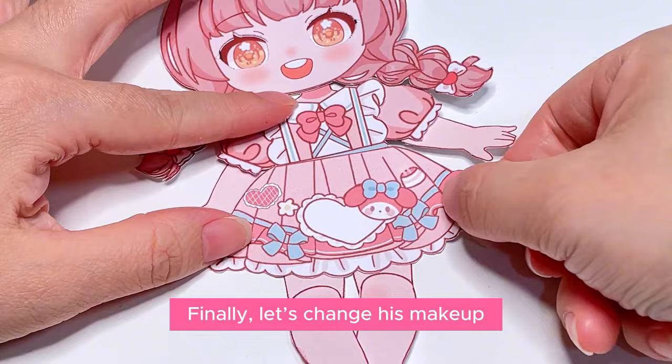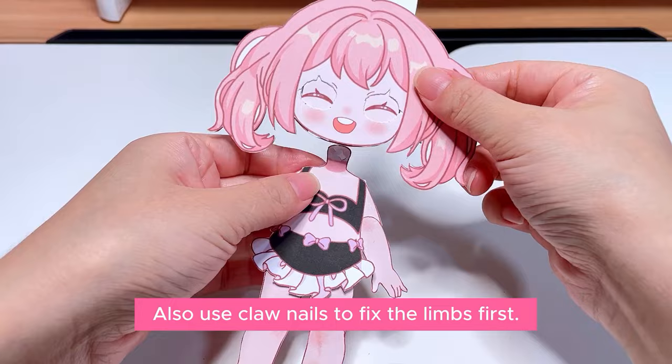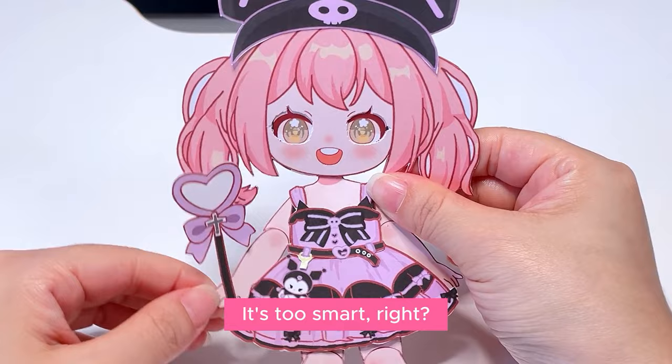Let's make another paper figure. Also use claw nails to fix the limbs first. Use the same method to make the head. This time I'm going to put him in Kuromi's costume — put on a skirt, shoes, a hat and a magic wand. This is also finished. It's too smart, right?